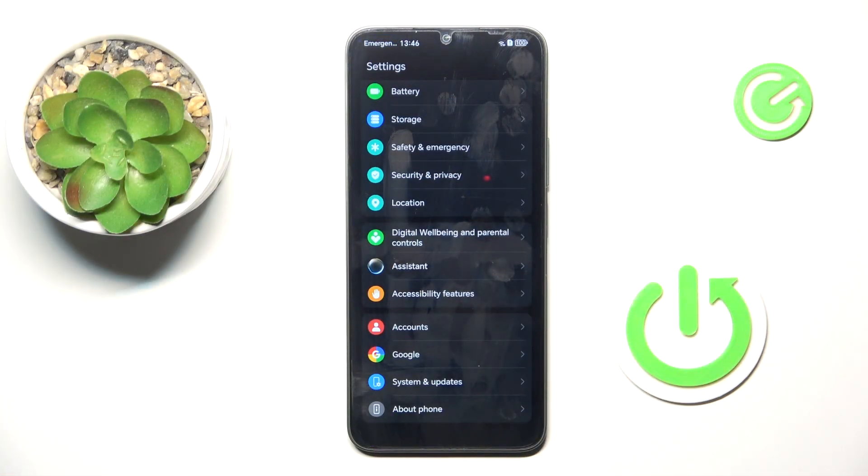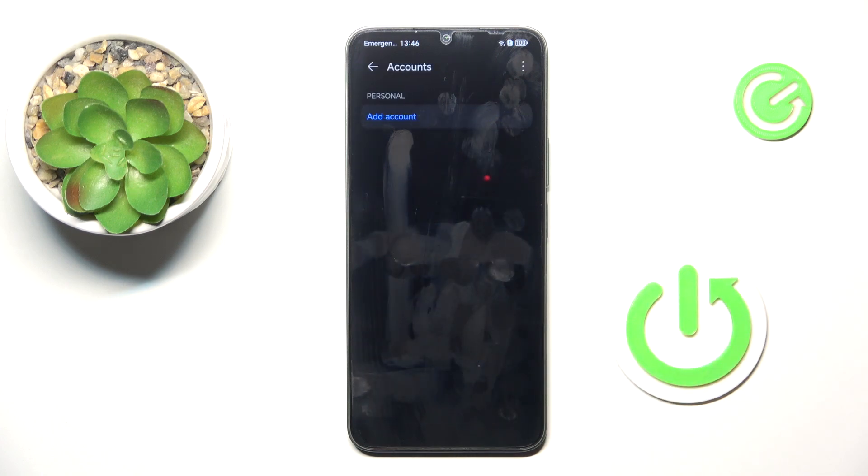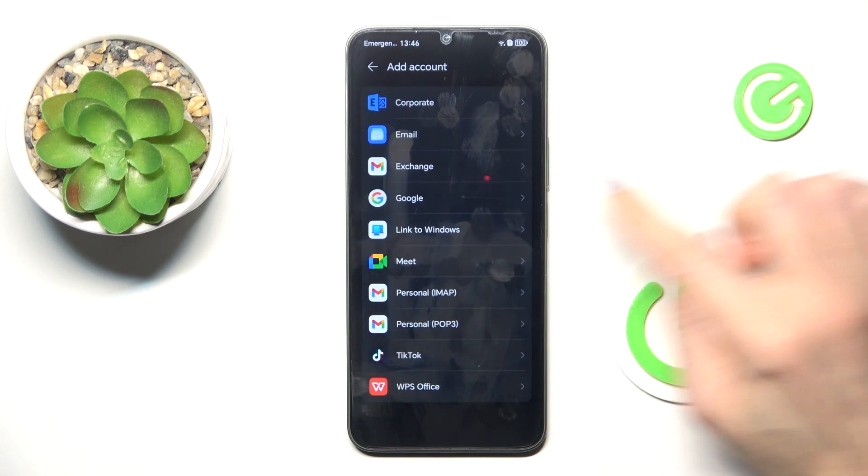At first, open the Settings, then find and select Accounts and tap on Add account. Choose Google.